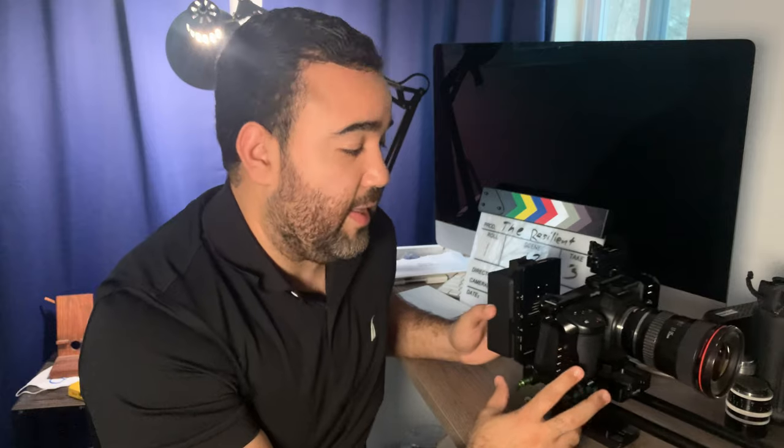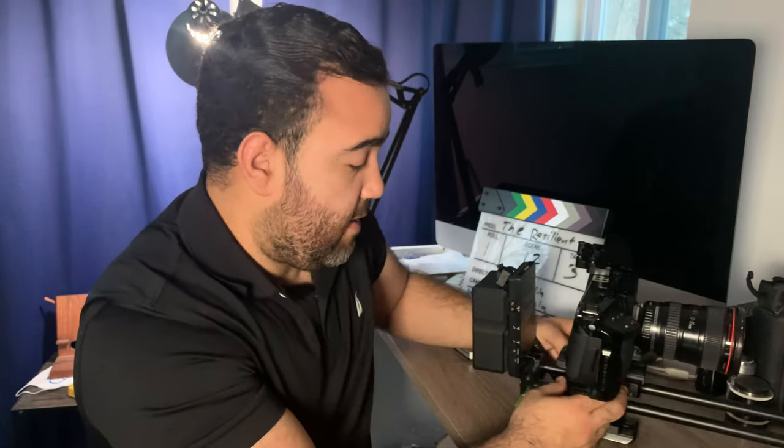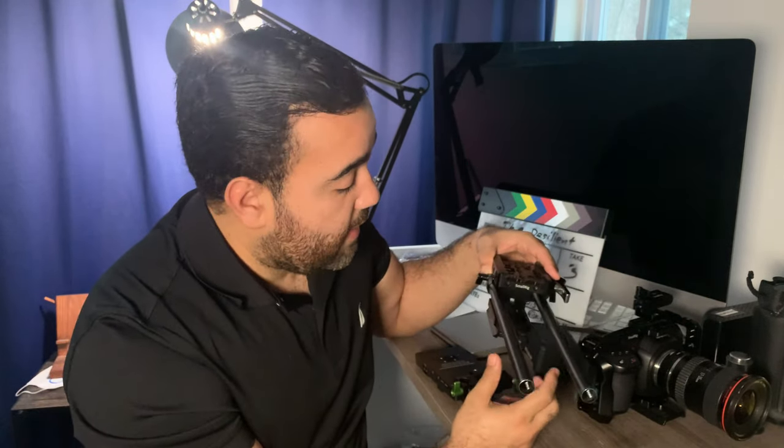One of the nice things about this setup is that the base of my setup is already made. I don't have to put the rails in or do everything like that. So this is the basic setup of my rig right now. It all starts with the rail system. I went with this SmallRig system.